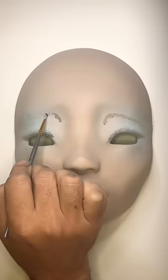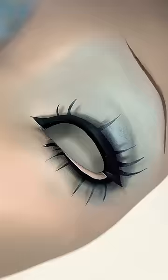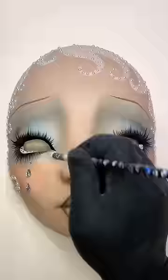For the makeup, I'm taking inspiration from the 1920s, but I also want her to have a contemporary feel, so I chose a neutral color palette with a soft blue eyeshadow. I painted on champagne kiss curls and embellished them with tiny pearls. Then I jeweled her cheeks and beaded her lashes.